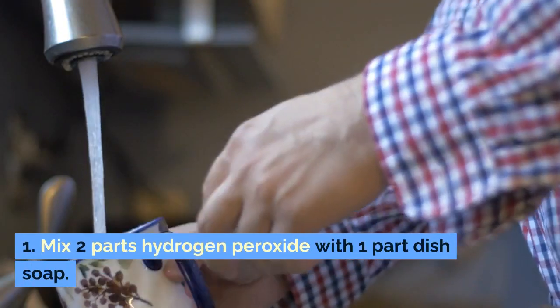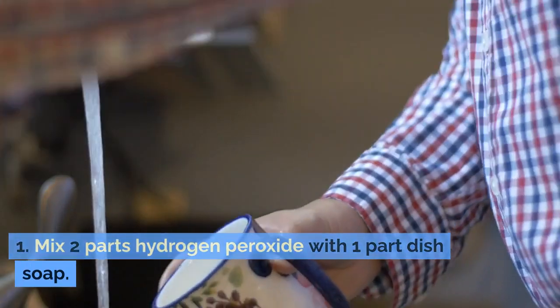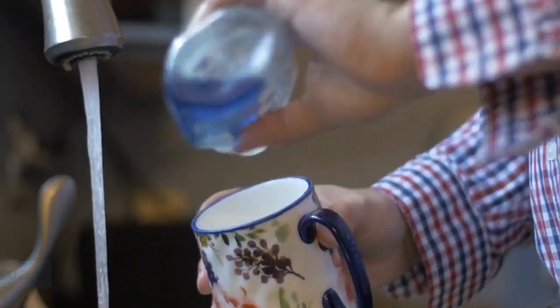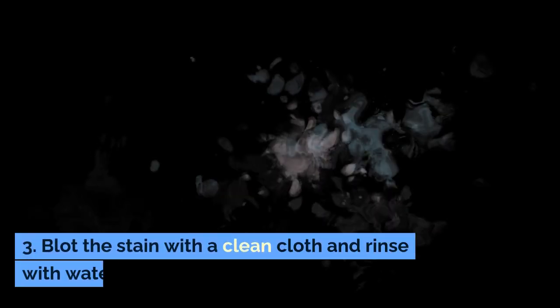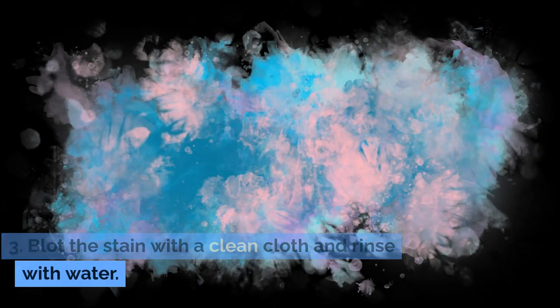Method two: hydrogen peroxide and dish soap. Step one: mix two parts hydrogen peroxide with one part dish soap. Step two: apply the mixture to the stain and let it sit for five to ten minutes. Step three: blot the stain with a clean cloth and rinse with water.